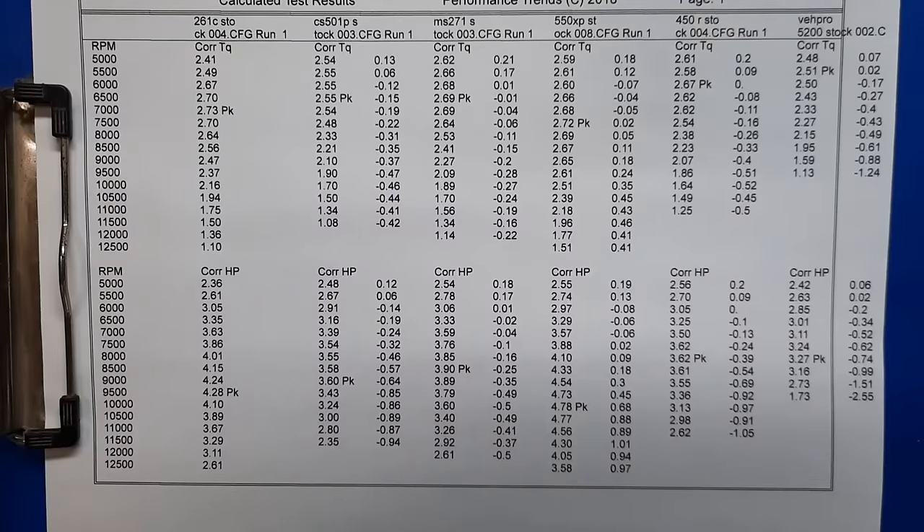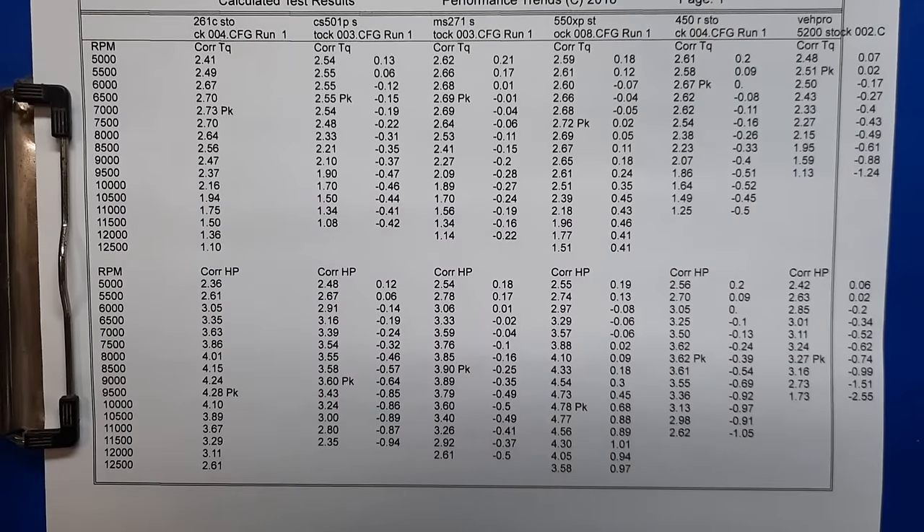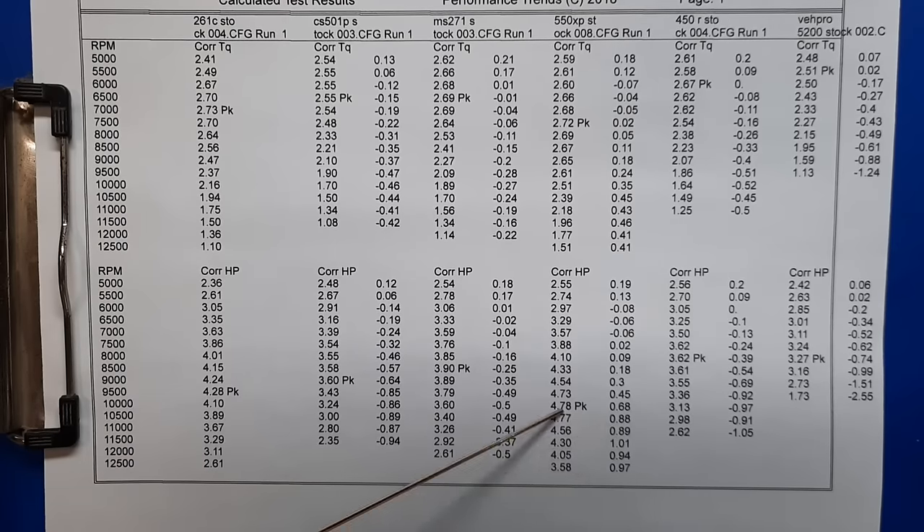Here they are — all six runs on one graph. Torque is on top, horsepower is on the bottom. The peaks are the PK values.